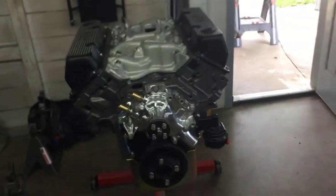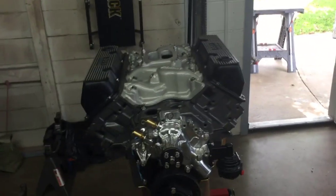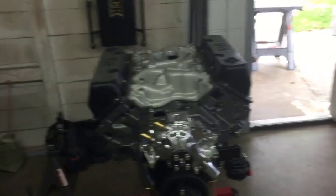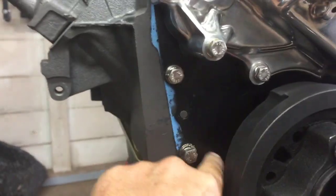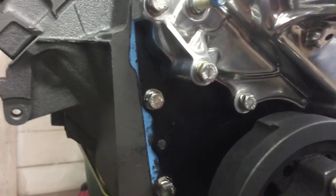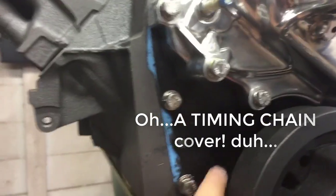This came with the project car, the Mach 1, and with this rebuild it's a numbers-matching 351 Cleveland motor. This piece right here is a steel setup — what do they call it — for mounting the water pump. You can tell if you've ever seen one that this is what it is. I got this on eBay, cleaned it up and painted it, so it's an original piece.